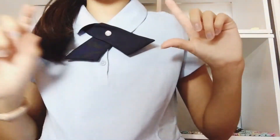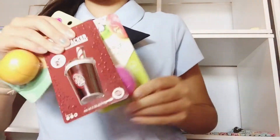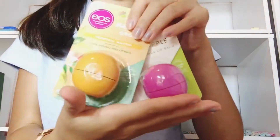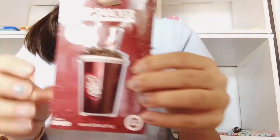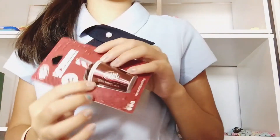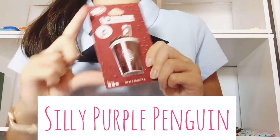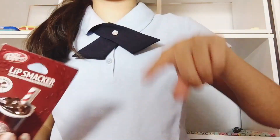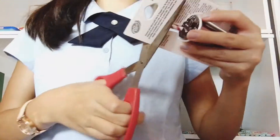Hey guys, welcome back to my channel! Today I'm doing a mini lip balm haul. These three just came in the mail — two I ordered off Amazon, and this one came from a friend and subscriber of mine. She has a channel called Silly Purple Penguin, but no videos yet. It would really make her happy if you could subscribe, so go check that out. She's thinking about posting some videos.